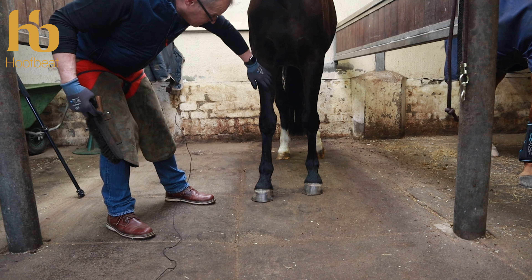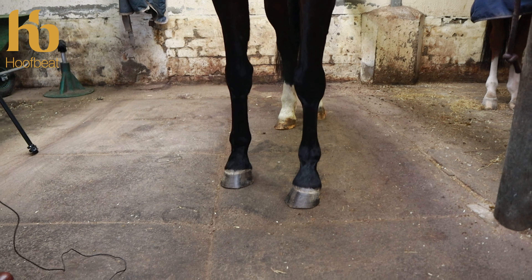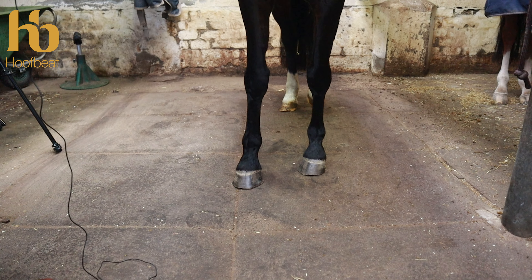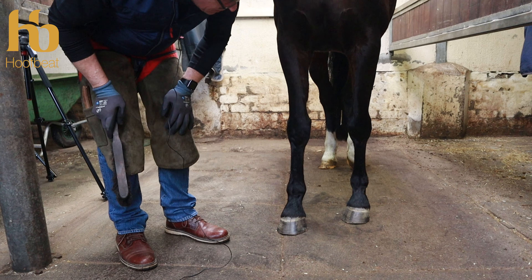Have a good look at the limb — look at the limb conformation. As we can see he has a toe-in conformation, and we've not seen Casper before — this is the first time at the stable. He obviously needs trimming and has a medial toe flare.